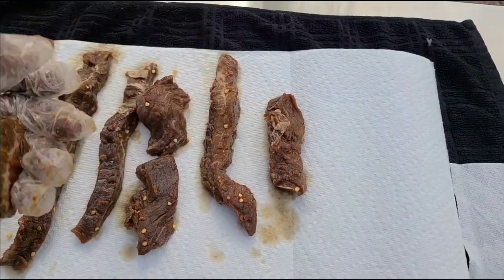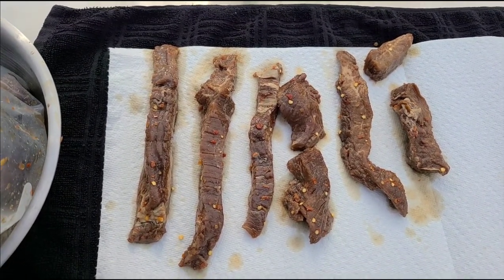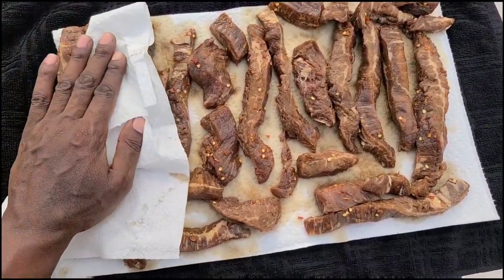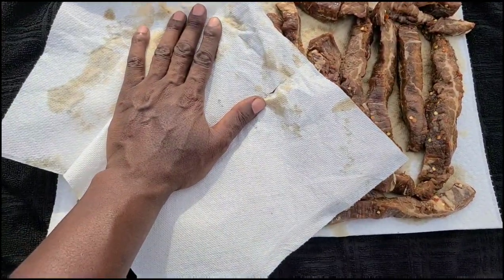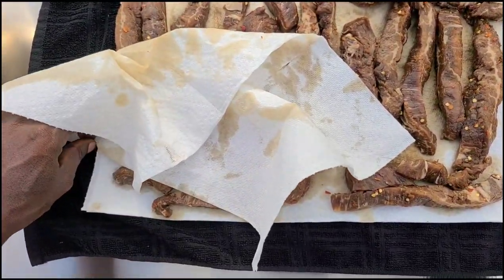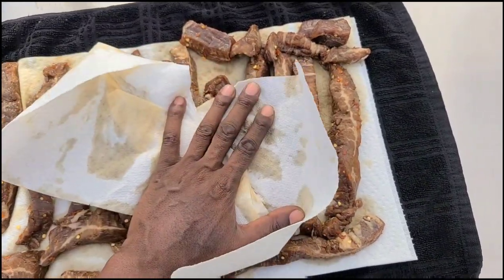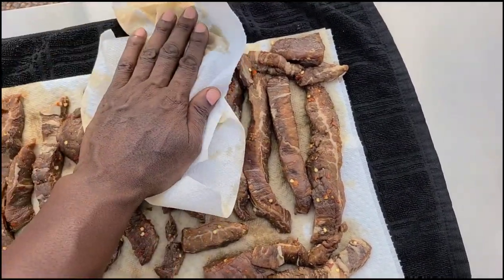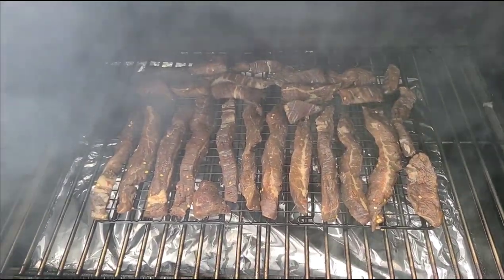I got my smoker coming up to temp — my old Green Mountain. Today we're gonna keep it low and easy, I'm going for 180 degrees. All we got to do now is pat these dry — remember you don't want to skip this step because this is actually going to help you decrease how long you got to cook. At 180 degrees I'm thinking this is going to take me roughly two to three hours until we see those white muscle fibers and it gets a little stiff and they'll be ready. I'm going to finish drying these up, make sure the pit's up to 180, and we're going to throw these babies on a rack. We got it on the rack, the baby is smoking at 180 — I'll bring you back in a couple hours.